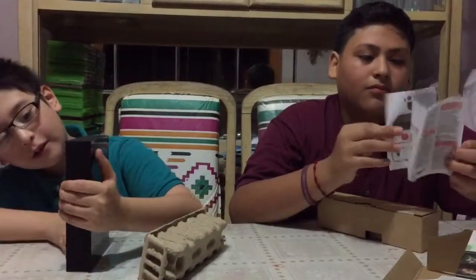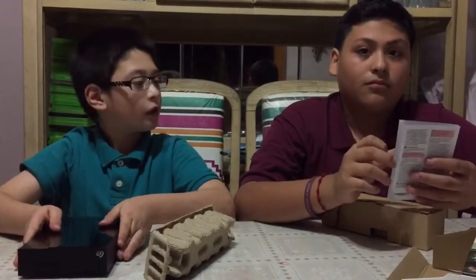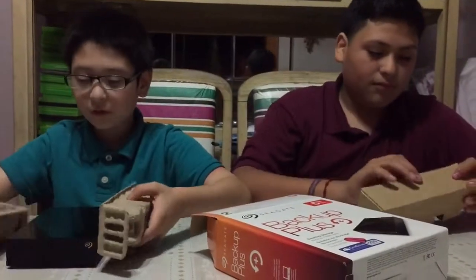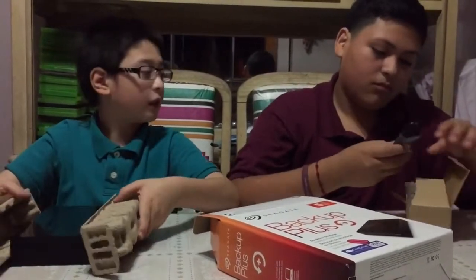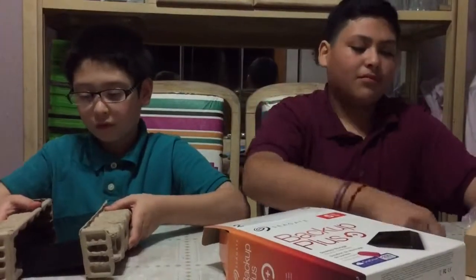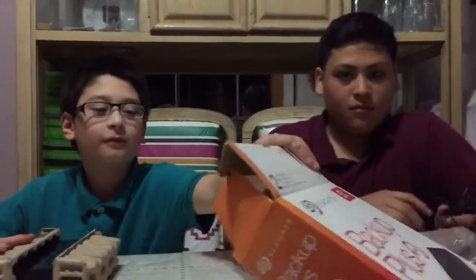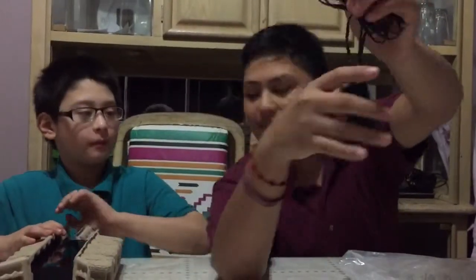It looks like where you save stuff — this is where you put it in. And this right here is for connecting.